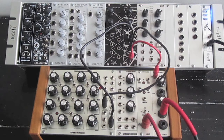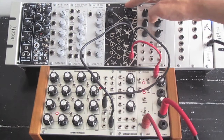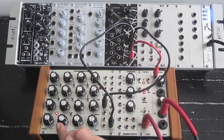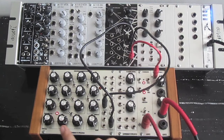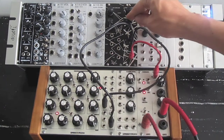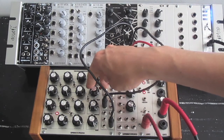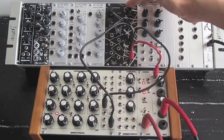I'll put this on the sequencer real quick. I'll bring in some other wave shapes. It's pretty dependent on how you're feeding it. I'll bring that up. That's the Harmonic Decoder — thanks for checking it out.